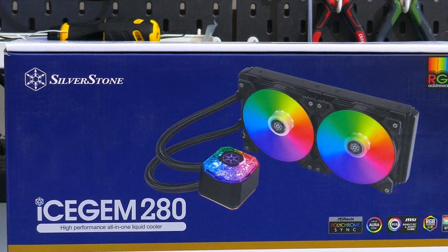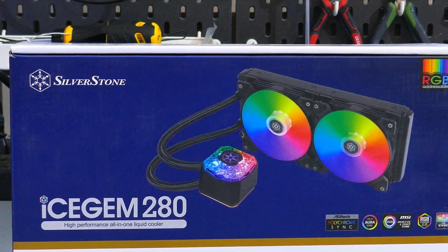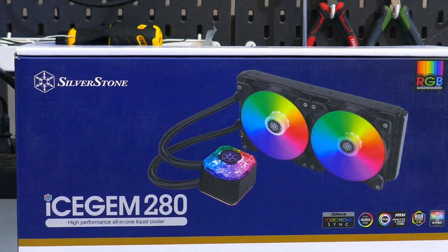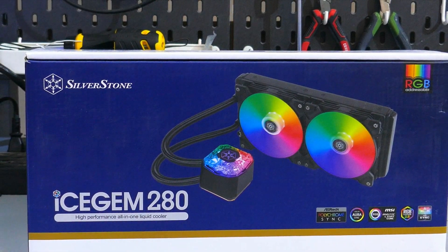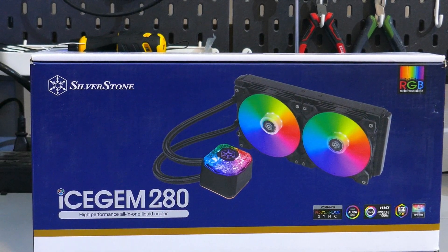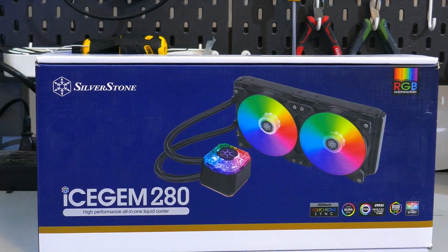The IceGem 280 from Silverstone is an ARGB LED 280mm AIO that has a price tag of around $155 USD. But is it any good? Let's find out.